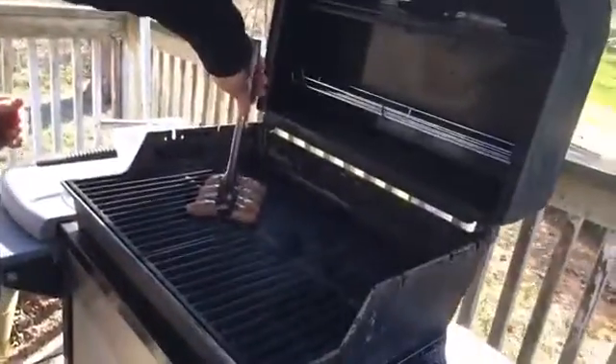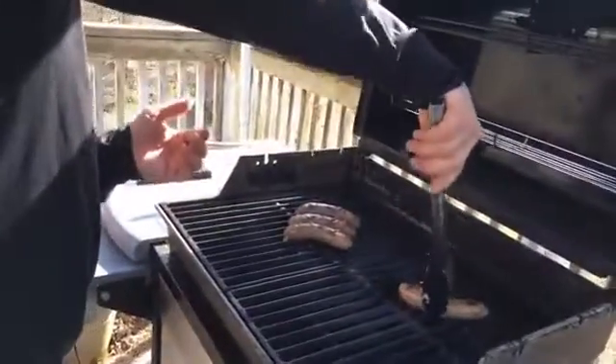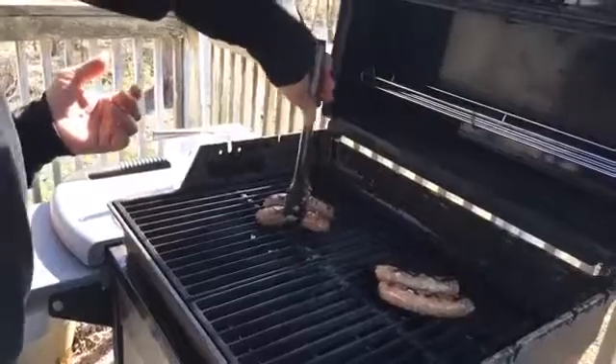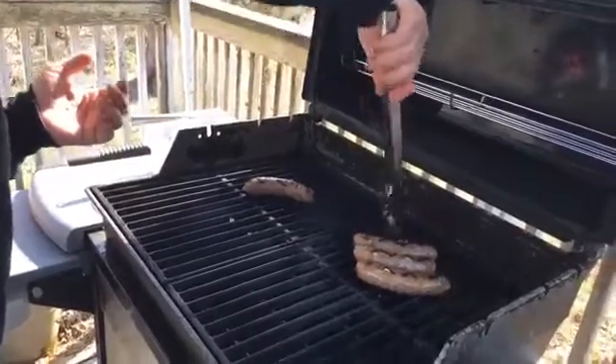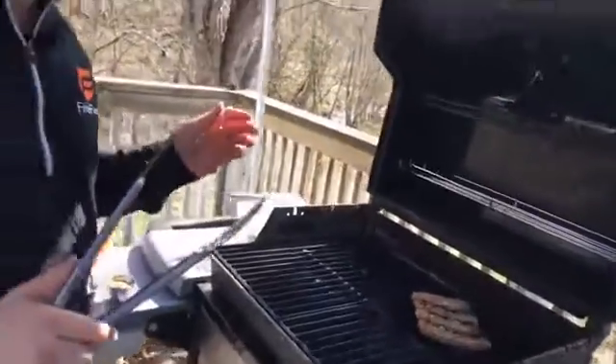These are ready for one more turn. Let's check them out and see what we're getting — we're getting a little bit of color. I'd like a little bit more than that, but that's okay. You cook them until they please you, as far as I'm concerned. And these are smelling really good.